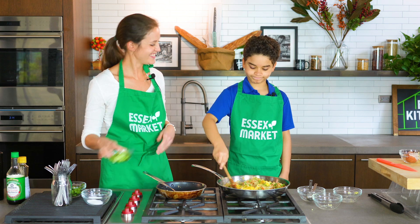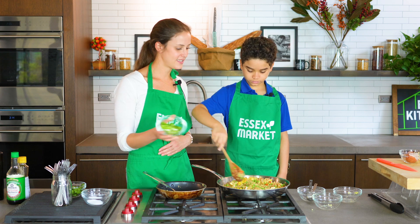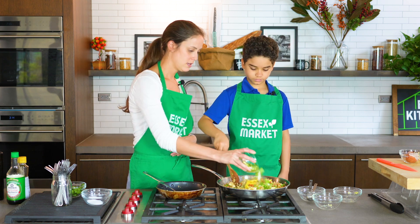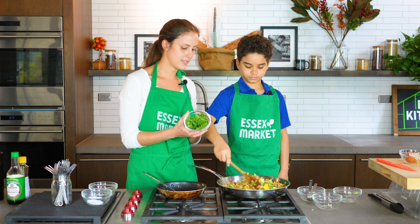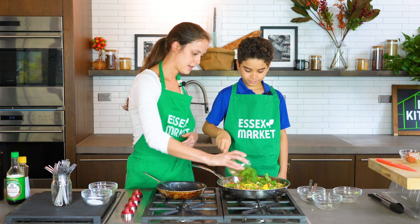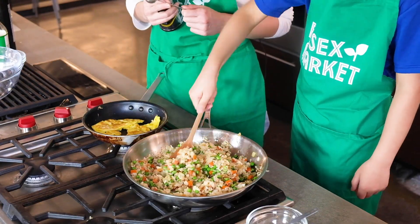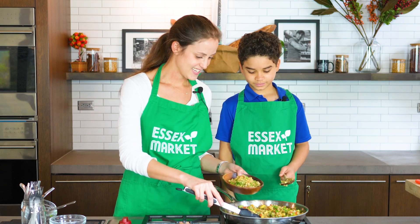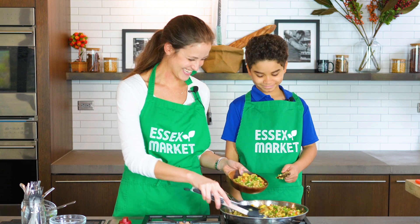It looks like a rainbow! Let's add a few more colors - these are some scallions that I quickly chopped up while you were stirring. Sprinkle those on. And then this is the cilantro that we washed so well. I'm going to put some in a bowl and then we're going to give it a little taste to make sure it's good to go. How beautiful does that look? It looks like a rainbow!